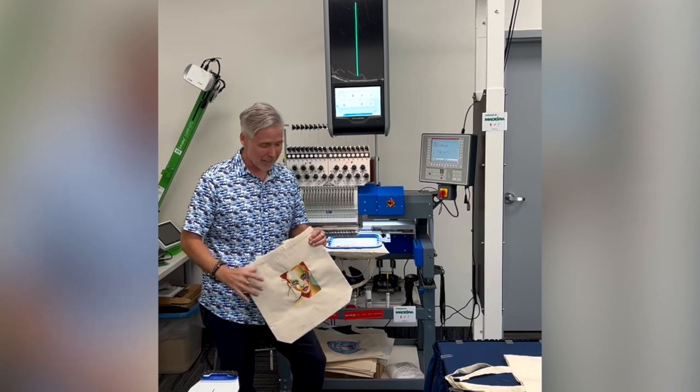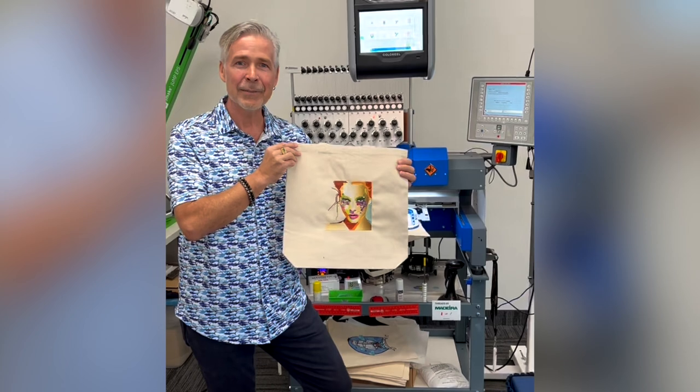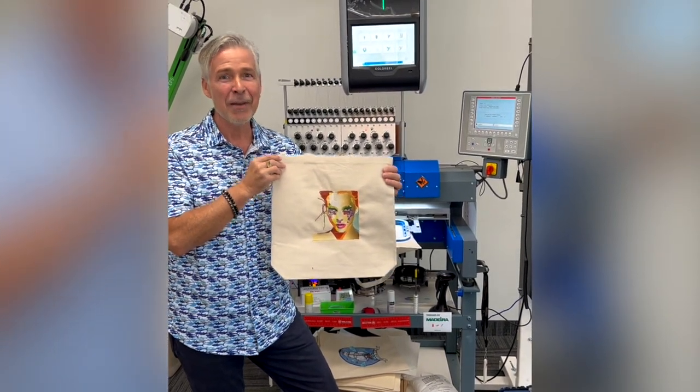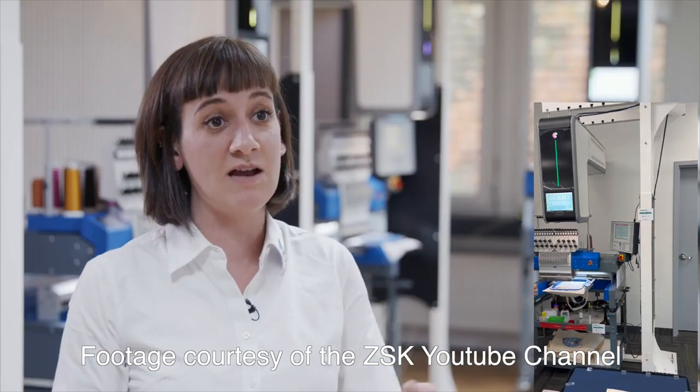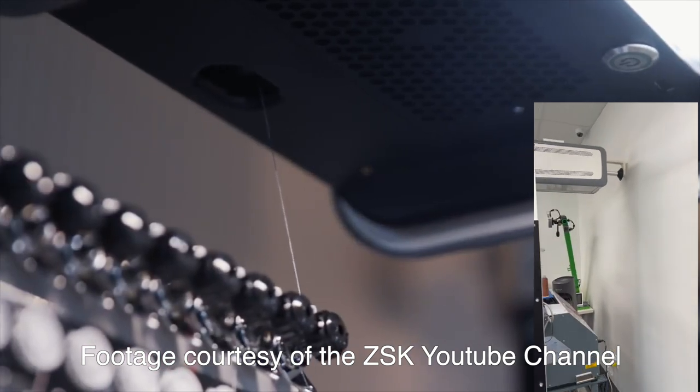I've heard a lot about it, but seeing the variegation and the detail — we're talking one color of thread that is being dyed as it is actually stitching. So if you haven't checked this out, make sure you do. As you're stitching, the color reel unit instantly colors the thread according to the design that you're loading to the unit.